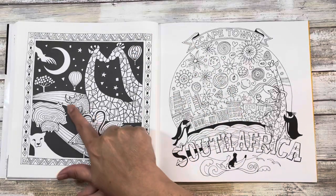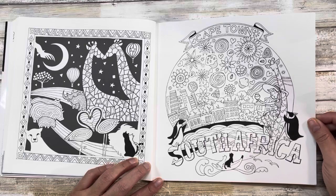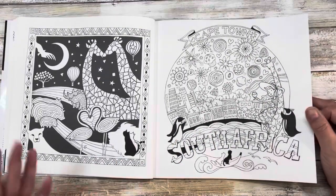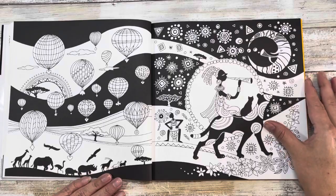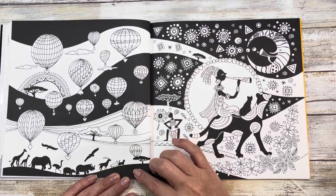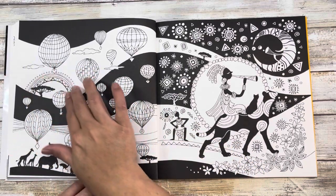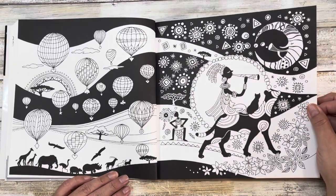The final Kenya page has rhinoceros, giraffes, and other animals, then we go into South Africa by way of Cape Town — again some of those gray starbursts. Apparently there are penguins in South Africa, which makes me think of Liz from Liz at Home. This page looks like a starry night — magical. Some animals are painted, some aren't. For something like this I might color it in sunset colors, add some color to the balloons, but really play up the black and white nature of it.